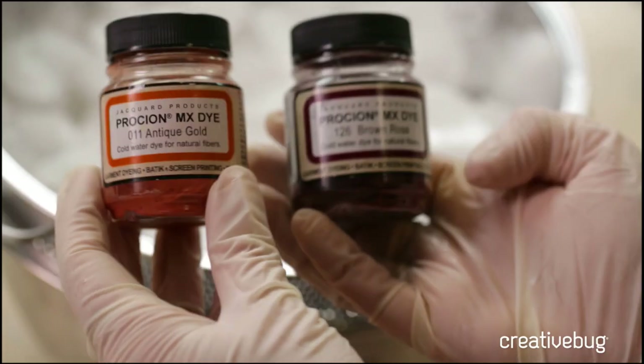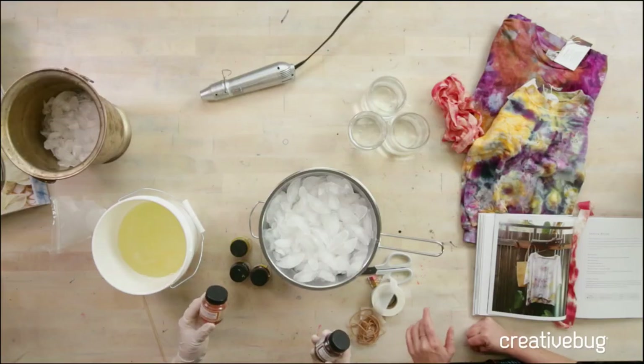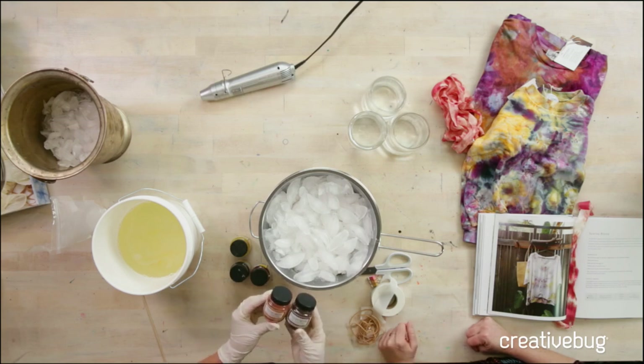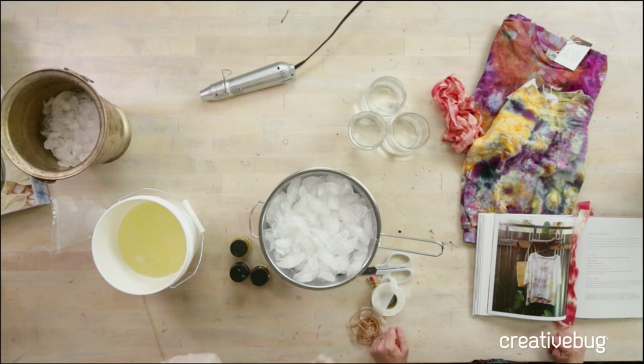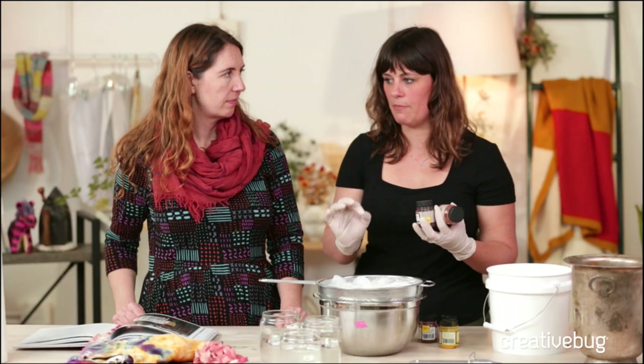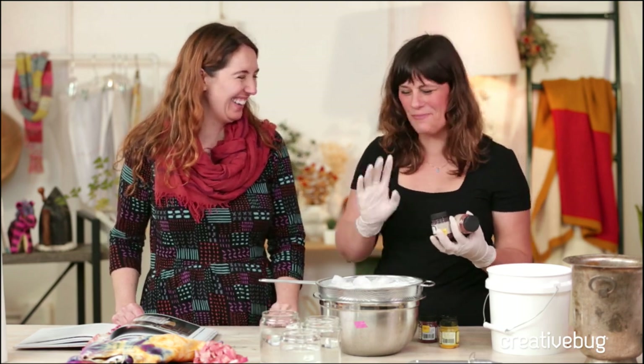These are powdered dyes — inexpensive and available at almost every art store. They're specifically for cellulose fibers: cotton, linen, hemp, rayon, things like that. They work okay on protein fibers like silk and wool, but the colors do shift a little because they are fiber-reactive — there's actually a chemical reaction that takes place between the fiber and the dye. Read the label, but don't be afraid to experiment.